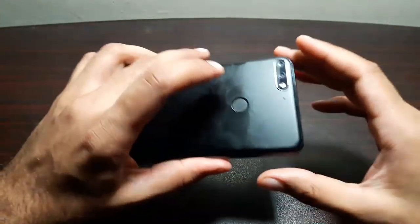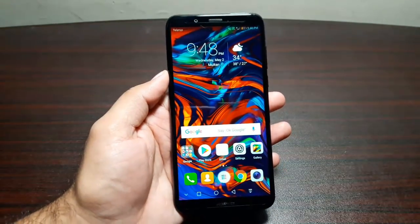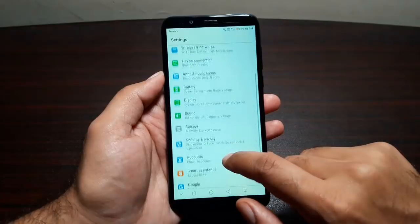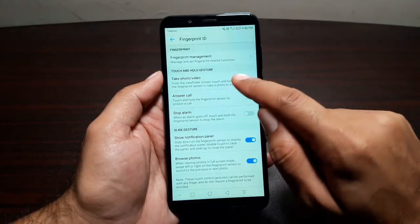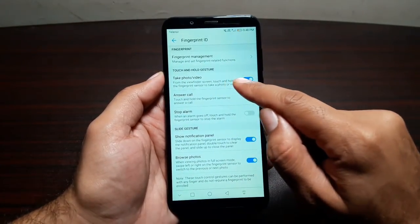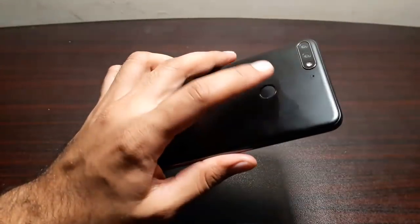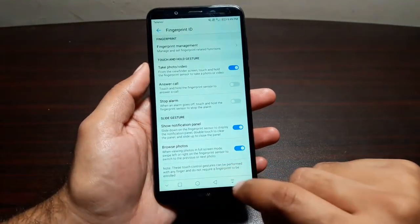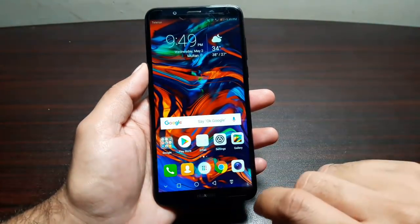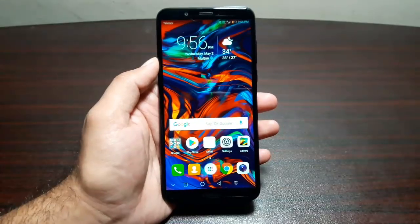Next I want to talk about the fingerprint scanner at the back of the phone. It is lightning fast and unlocks the phone within milliseconds, but there are tons of features associated with it. Go to Security & Privacy, then Fingerprint ID. You can take a photo or video from the camera, answer an incoming call by tapping the scanner, stop an alarm, pull down the notification panel by swiping down, push it back up by swiping up, and even browse photos in the gallery by swiping on the fingerprint scanner.